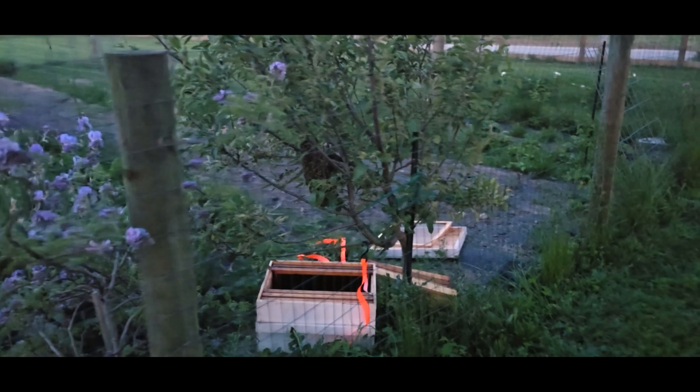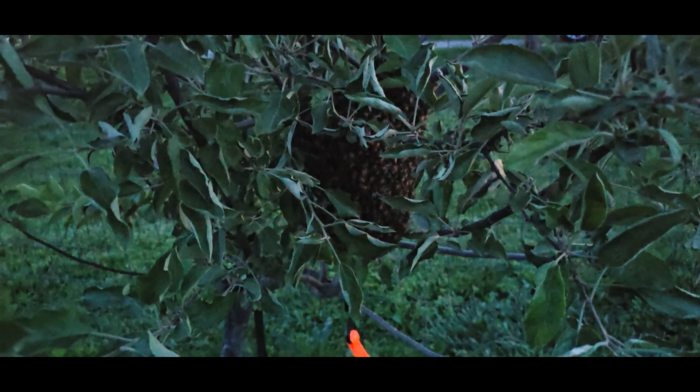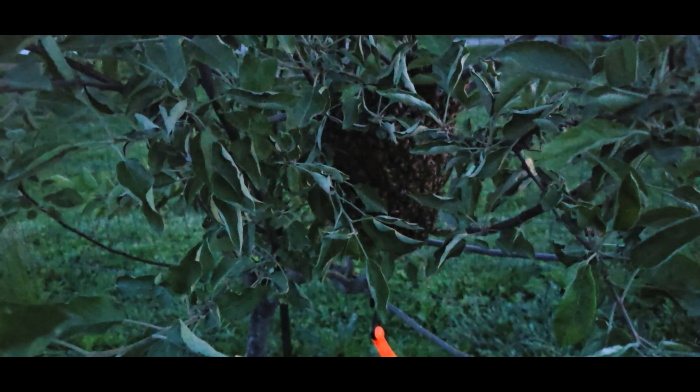We move around closer as we go to catch them. These bees are in a small apple tree. I'm going to see if I can just shake them right into the box. I have the box down below here. I don't know if you can see a little bit there — we need to get better lighting on the bees.